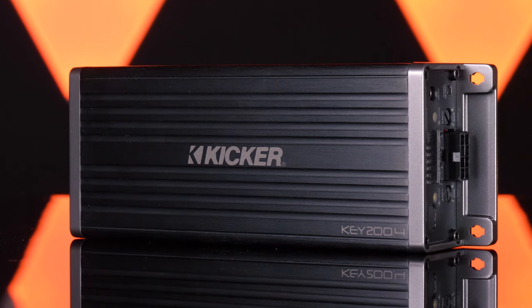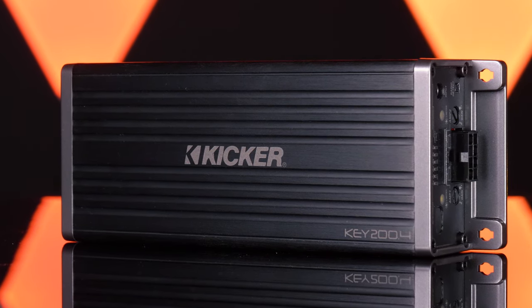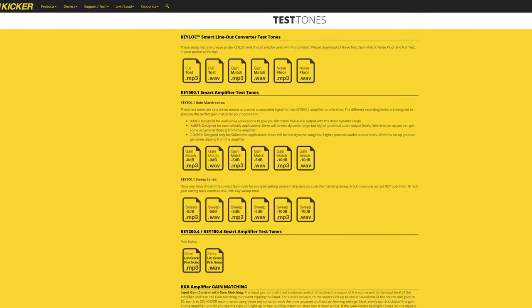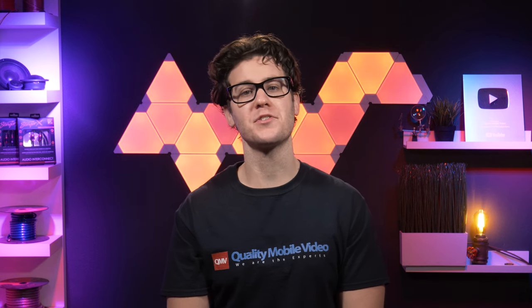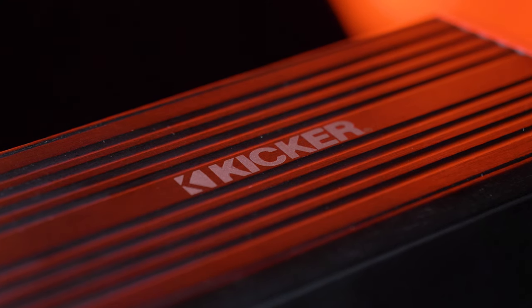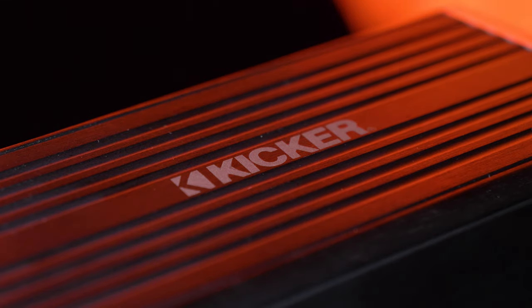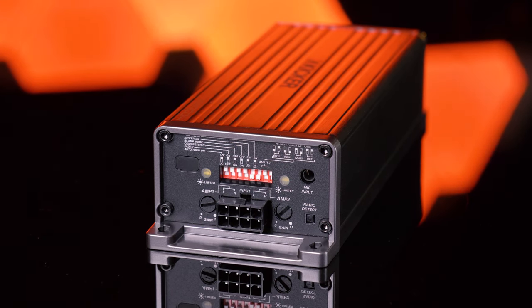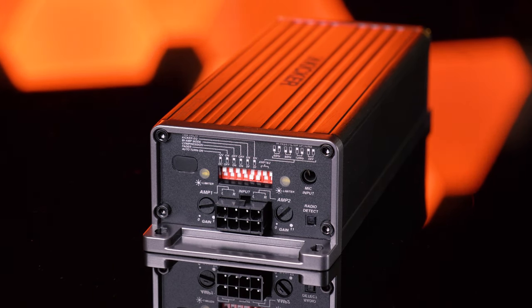The auto EQ feature corrects the audio output performance of your system with a simple touch of a button. Once installed, plug in your calibration microphone and start the test noise, which you can download from Kickr's site. Hit the activation button and the KEY's processor goes to work. Using proprietary algorithms developed in-house by Kickr engineers, the system detects the factory EQ curve, applies a correction, and using the microphone, applies a 24dB crossover and 40Hz bands of equalization to maximize peaks and valleys and flatten the output curve.